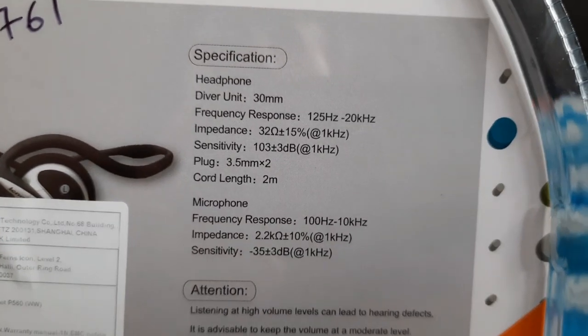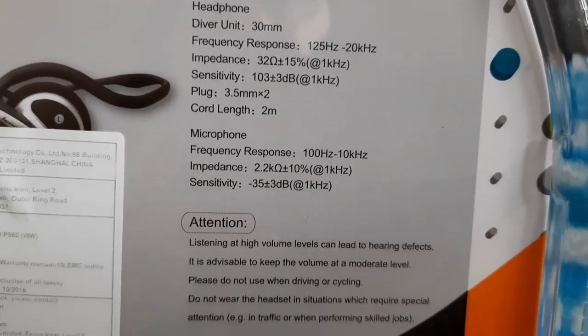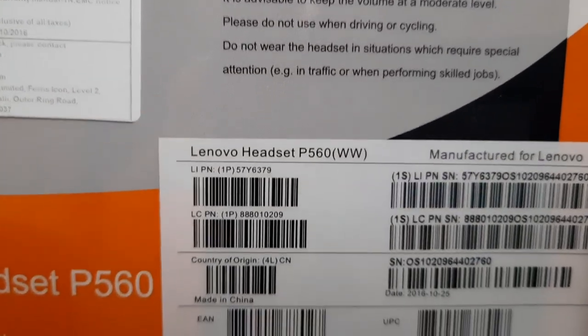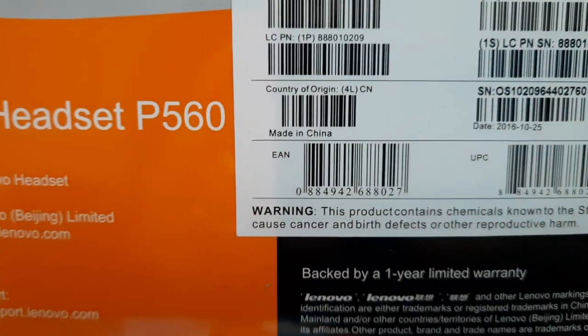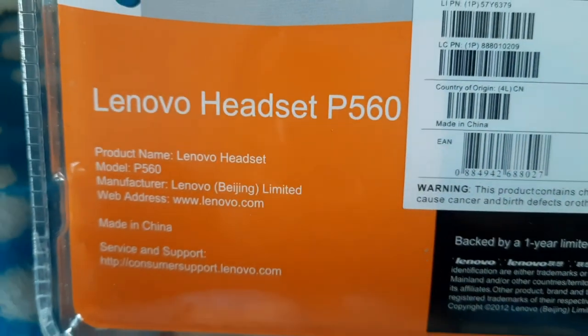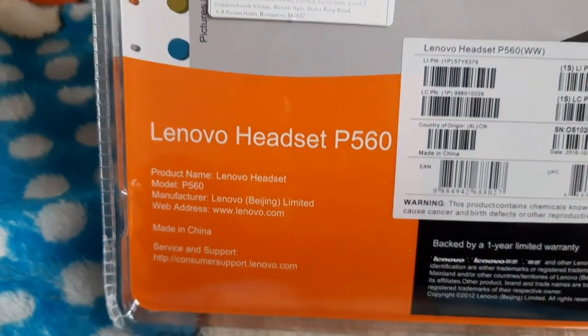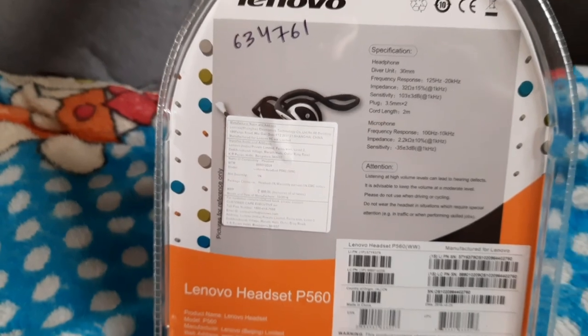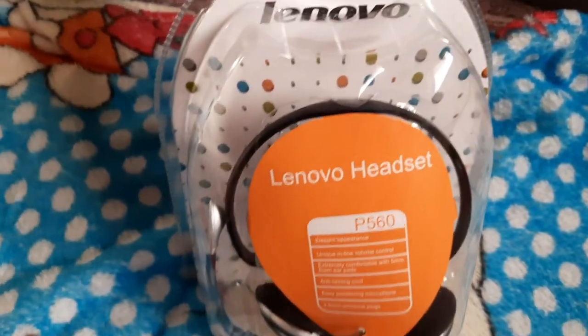As you can see, these are the specifications — it has a mic as well. I purchased this from Amazon.in for Skype and Teams meetings which I normally have daily. This is the Lenovo P560 headset.